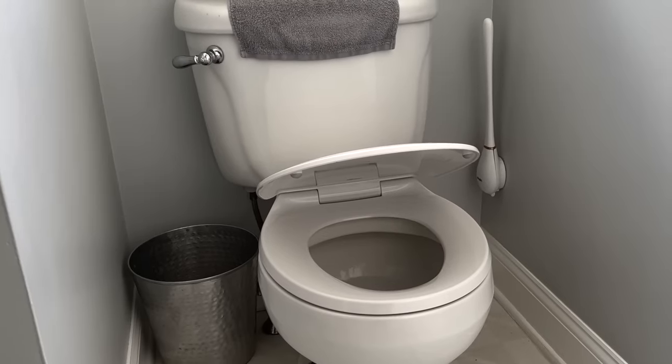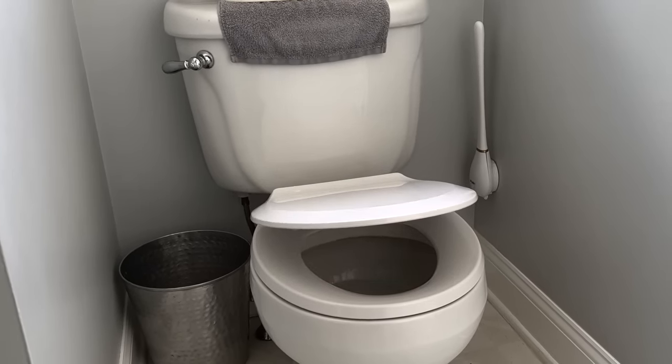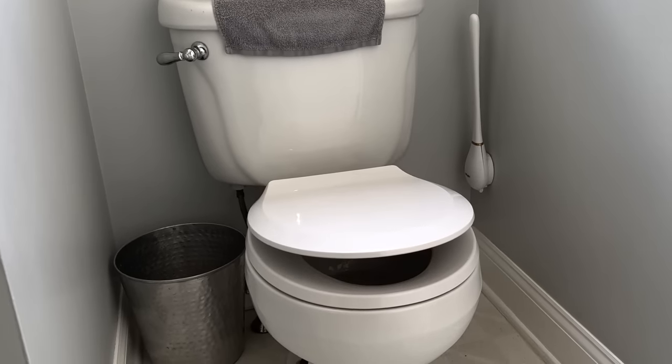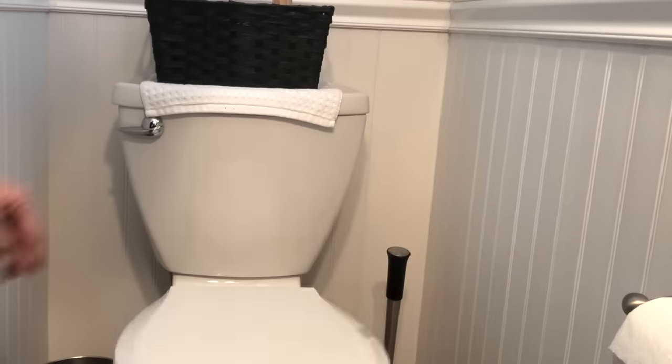In our upstairs bathroom, my husband installed a slow-closing lid, which is wonderful — it just closes nice and quiet. The hard part is we have different toilets: the upstairs one has it and the downstairs one doesn't, so we all forget and bang the lid down. My recommendation is if you're going to do one toilet with a slow-closing lid, do them all at the same time.